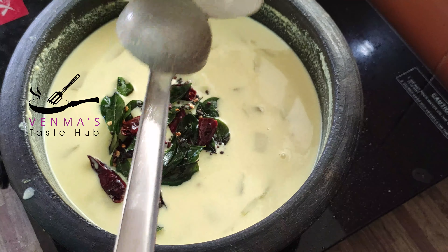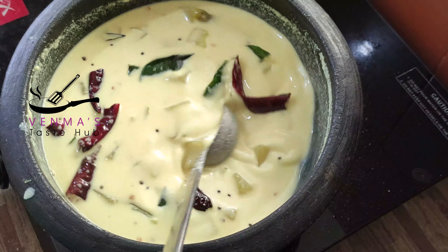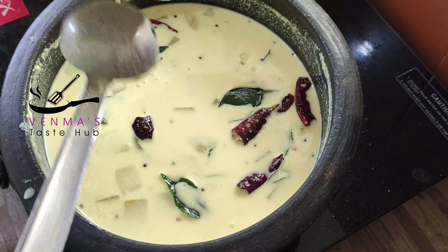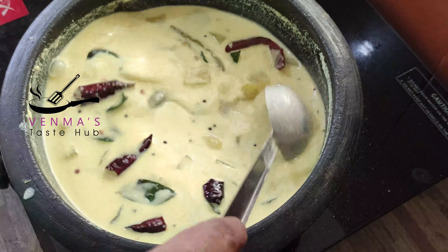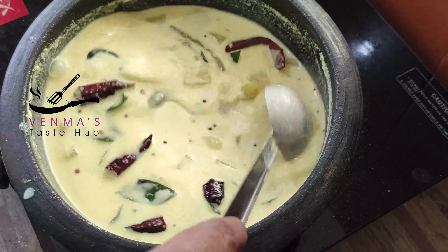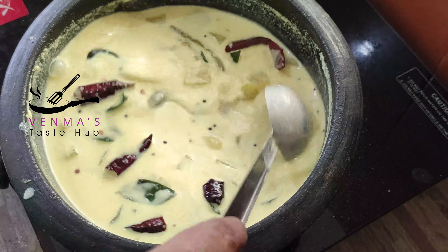Let's put the oil in the pan. We will put it in the pan. The pan is very simple. I will tell you more in the next video.